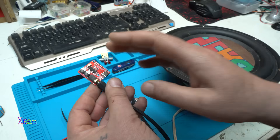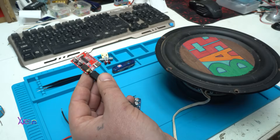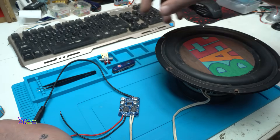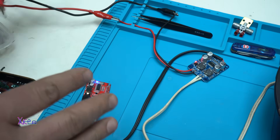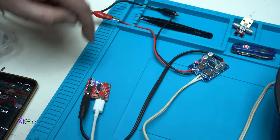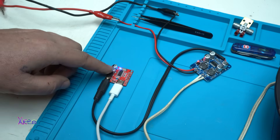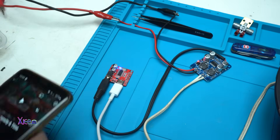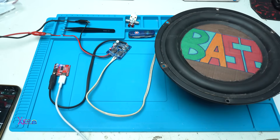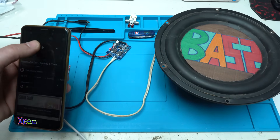I have a full video for the Bluetooth receiver — check the description below, it's also a one-dollar Bluetooth audio module. Everything is now connected. I'm powering the audio amplifier with 18 volts, music is received from the Bluetooth receiver, goes to the amplifier, and from there to the speaker.